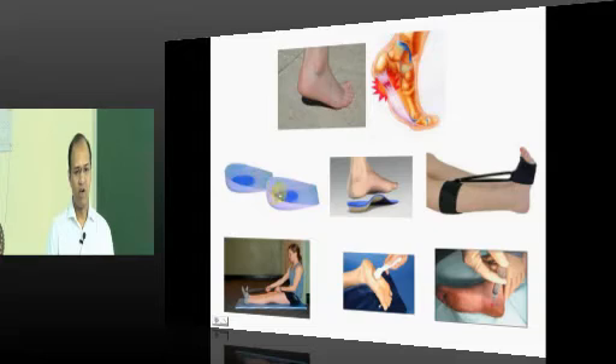Management of plantar fasciitis begins with offloading — using silicon gel soles or silicon heel pads. This gives the inflamed tissue rest from pressure and provides good pain relief. Second is stretching exercises, which have been proven very useful for plantar fasciitis over time. Night splints can be used to maintain the foot in a stretched position and keep the patient off pain. Ultrasonic therapy also works well here, just as it does for tennis elbow, since the pathology is similar.